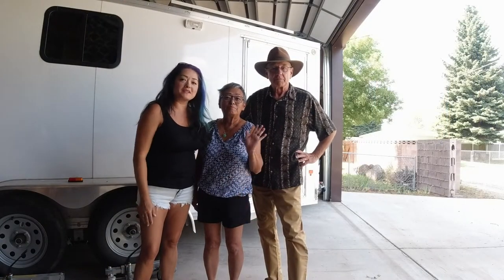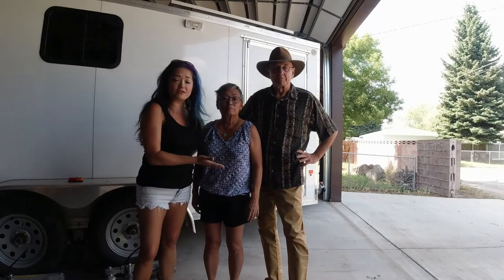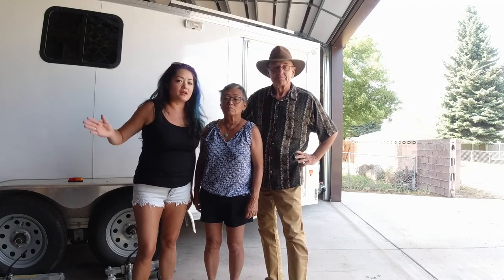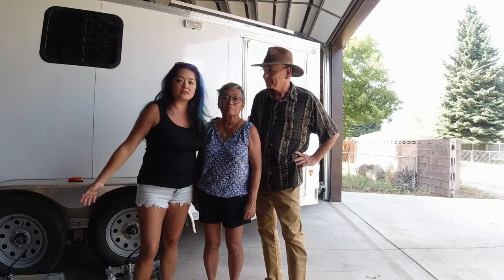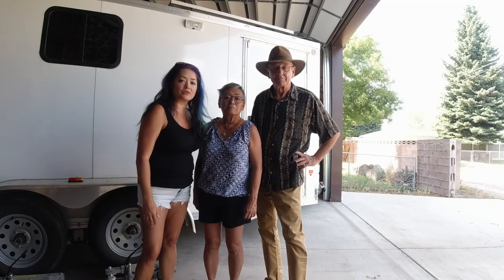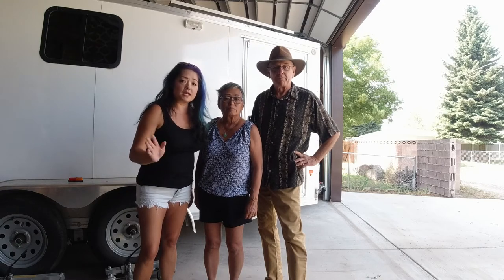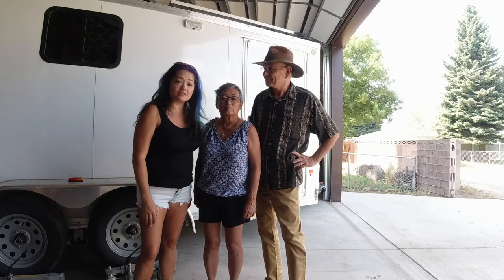Hi guys, it's Becca with Samarai Mama, and today I have a special guest. These are my folks. My folks have a channel of their own called Gone Again, and today we're going to be showing you our trailer and my king-size bed that my dad and I built together, and some other neat tricks about our trailer. I'll put his link below to his channel called Gone Again. He has a lot more travel videos, camping videos, and cargo trailer videos. So if that interests you, go check out his channel.